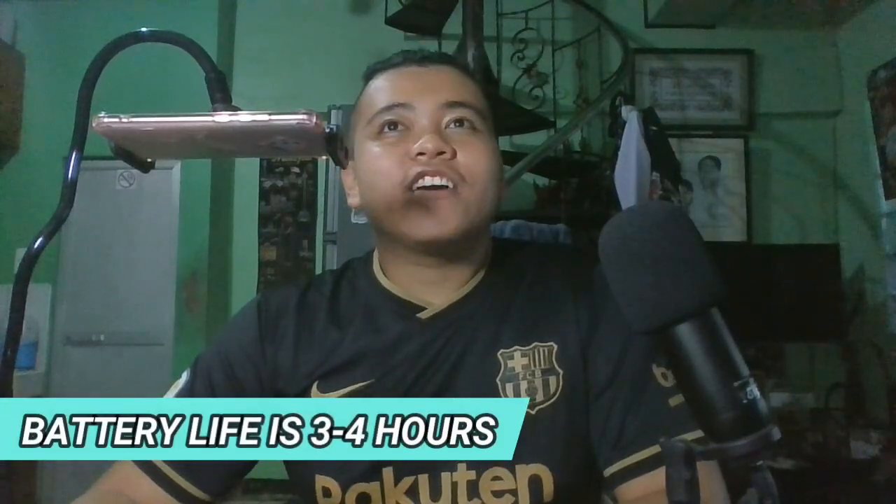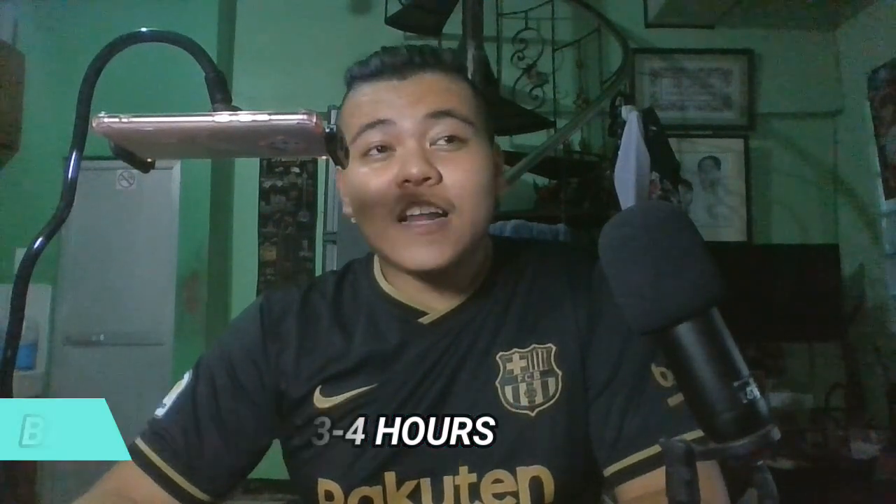Regarding naman dun sa battery life, nashock ako sa katagalan nung battery niya. I tried using it sa online classes namin — nag-start yung class for like 1 o'clock, and naubusan siya ng battery nang mag-5 o'clock na. So it has a 4-hour battery consumption. Talagang matagal siya, compared dun sa una kong ginagamit na wireless Bluetooth earphone na Xiaomi. I think it's a really good, magandang performance na siya for a premium copy ng AirPods Pro.